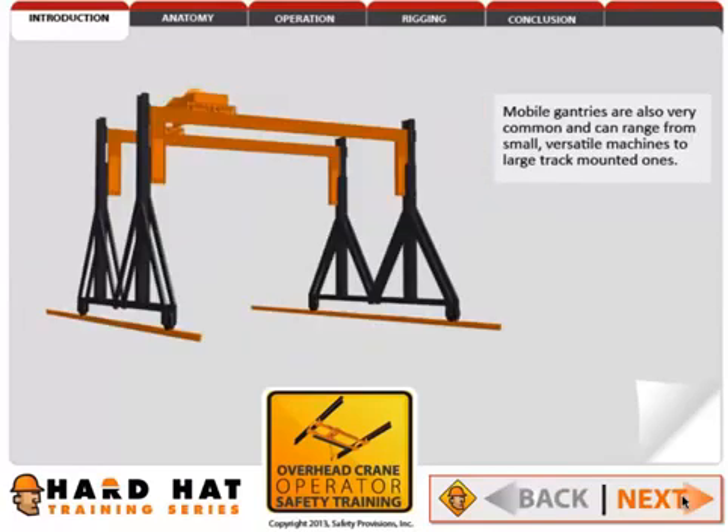Mobile gantries are also very common, and can range from small, versatile machines to large, track-mounted ones.